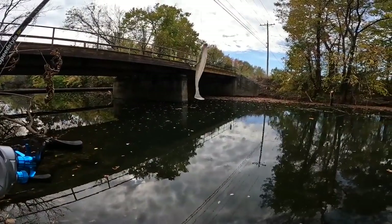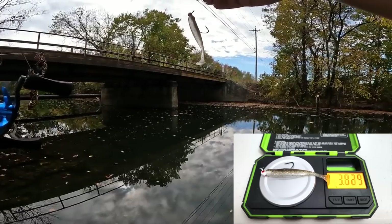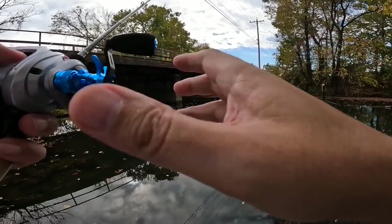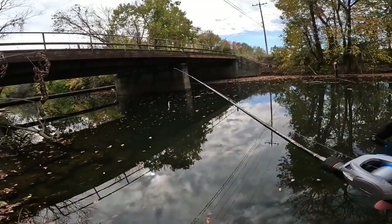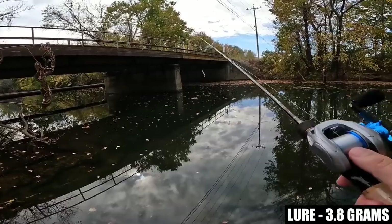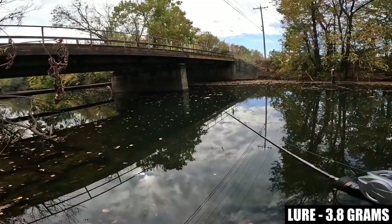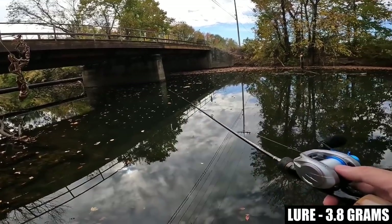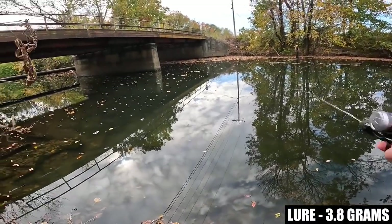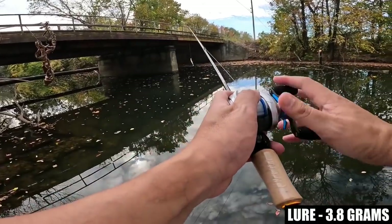We're dropping down in lure weight to a Kytec Easy Shiner 3-inch with what appears to be a 1/16th ounce jig head. I'm going to try to put a weight of each lure on the scale for you guys. Normally I would fish something this light with 4-pound line, but let's see if they'll take a minnow lure and also see how good this DreamTackle bait finesse reel can handle it.